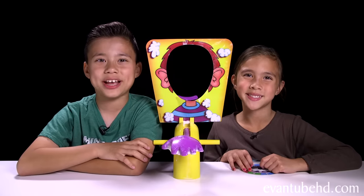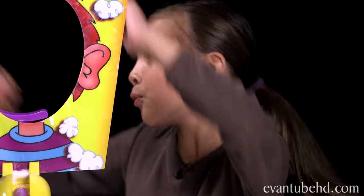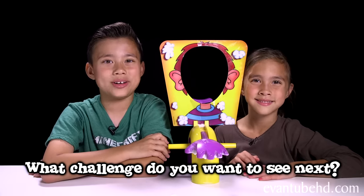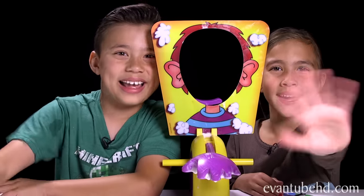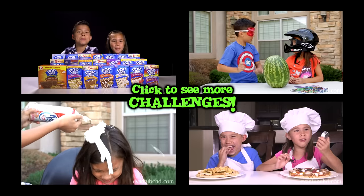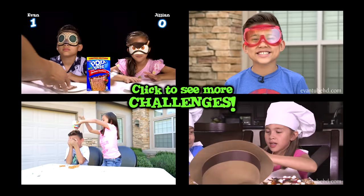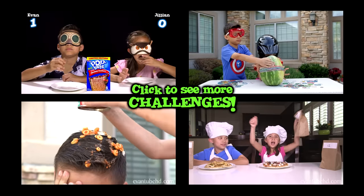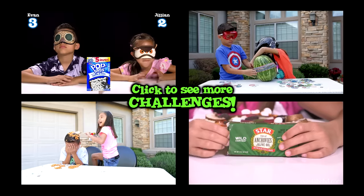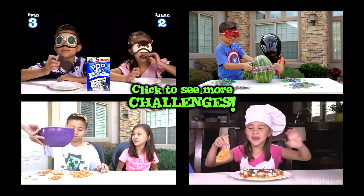Okay guys, so that was the pie face challenge. Jillian won again. That's right! I'm the champion! Thanks for watching! If you have any other challenge ideas, leave us a comment down below! See you guys next time! Bye! You missed! Bye!